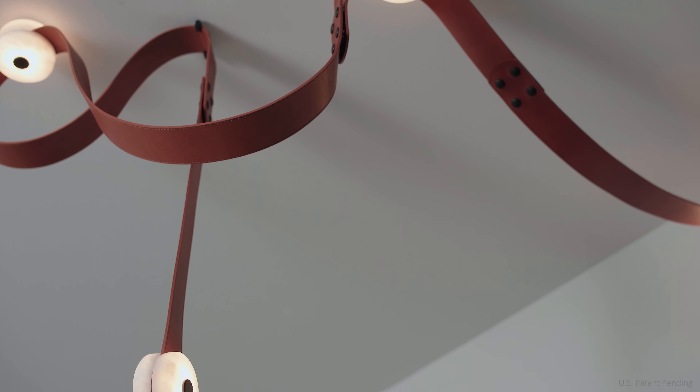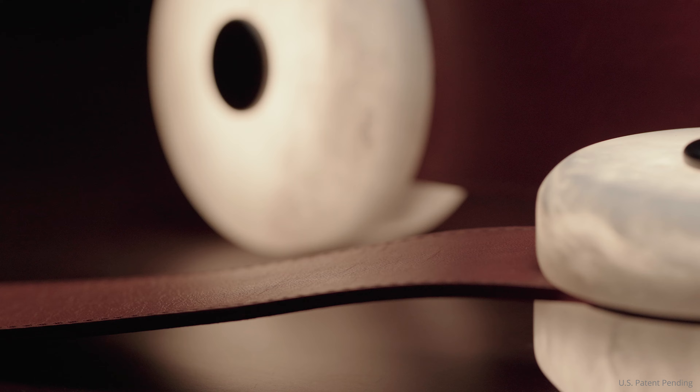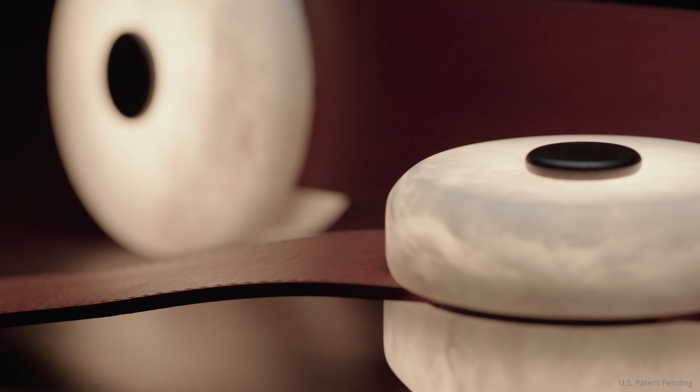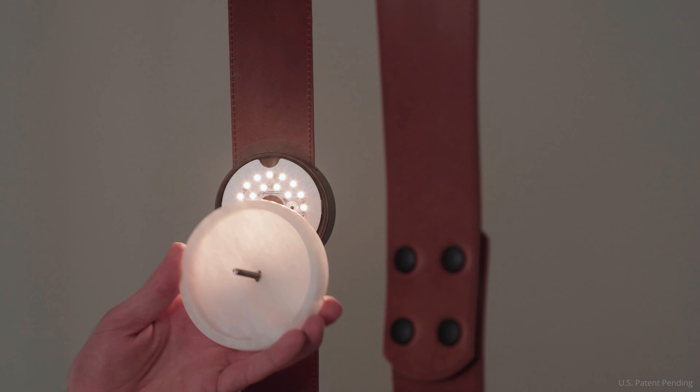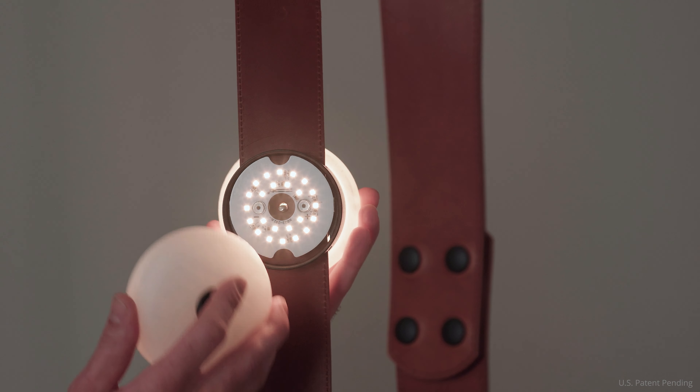Conductive leather straps have dual channels that safely deliver low voltage power to the LED modules. Industrial snap fasteners securely connect the LED boards to the straps, while handcrafted alabaster diffusers create a warm, inviting glow.